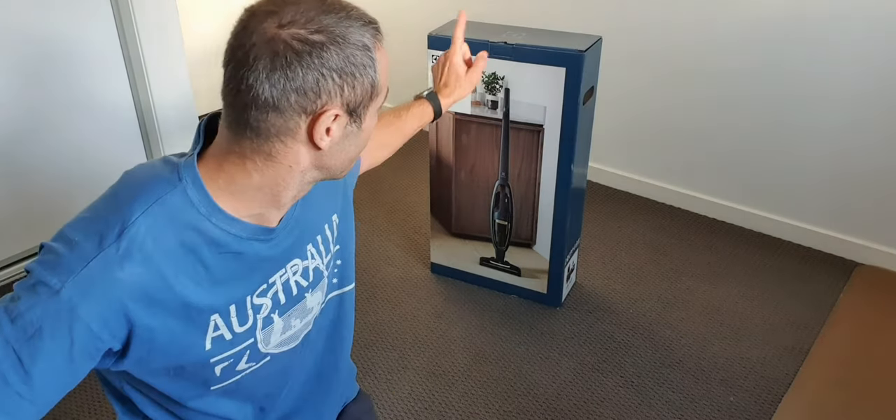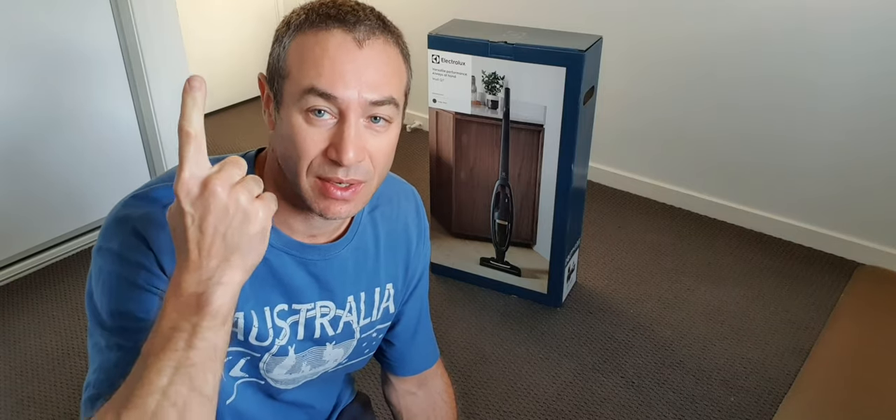Hello my friends and channel subscribers, Greg here from Brisbane, Australia with another uncut, unedited, no-bull video. A couple of days ago I made a video that I got my new toy which is the Electrolux Well Q7 vacuum cleaner. If you didn't see that video, I posted it with a card above — it should pop up in a second.